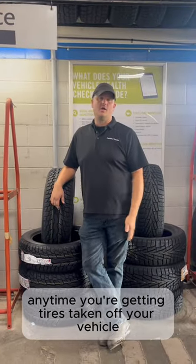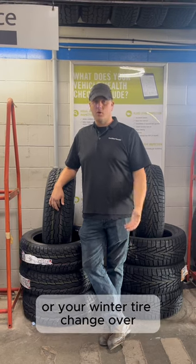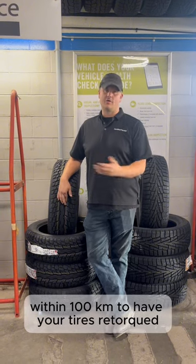So a few things to consider: any time you're getting the tires taken off your vehicle and put back on — whether it be a rotation, any repairs, or your winter tire changeover — it's always a good idea to come back to the shop within 100 kilometers to have your tires re-torqued.